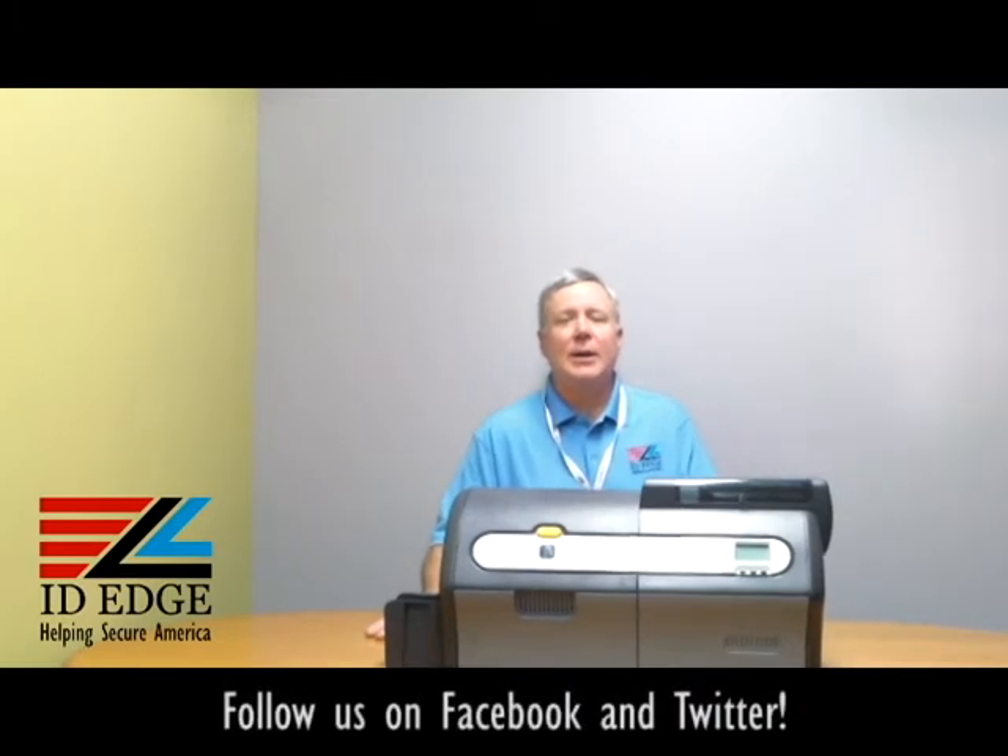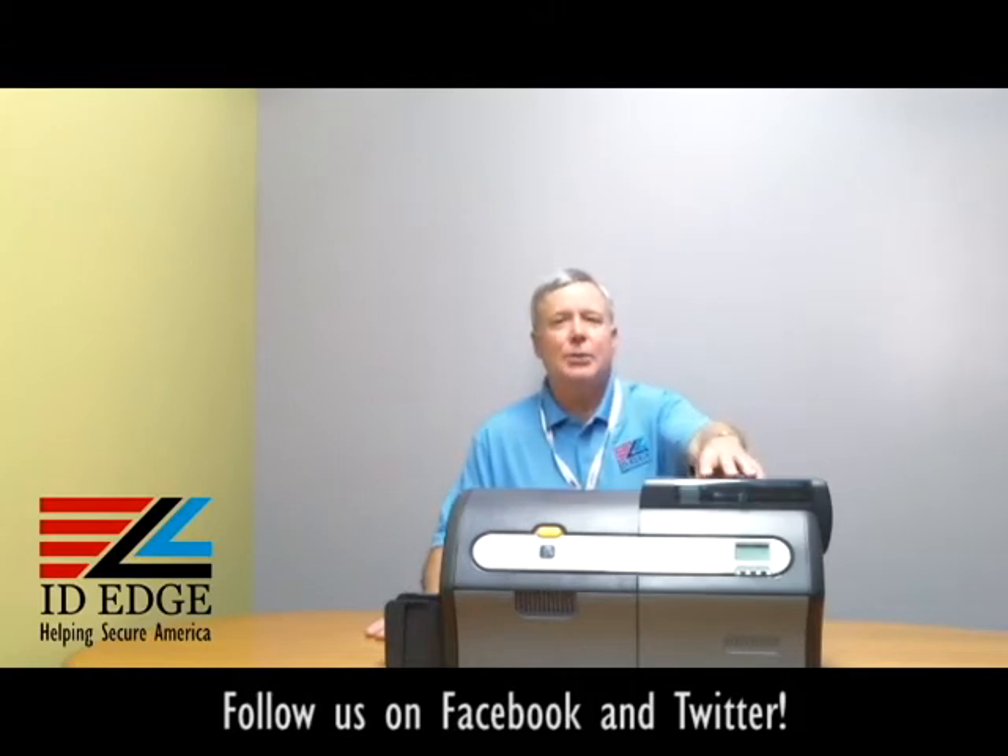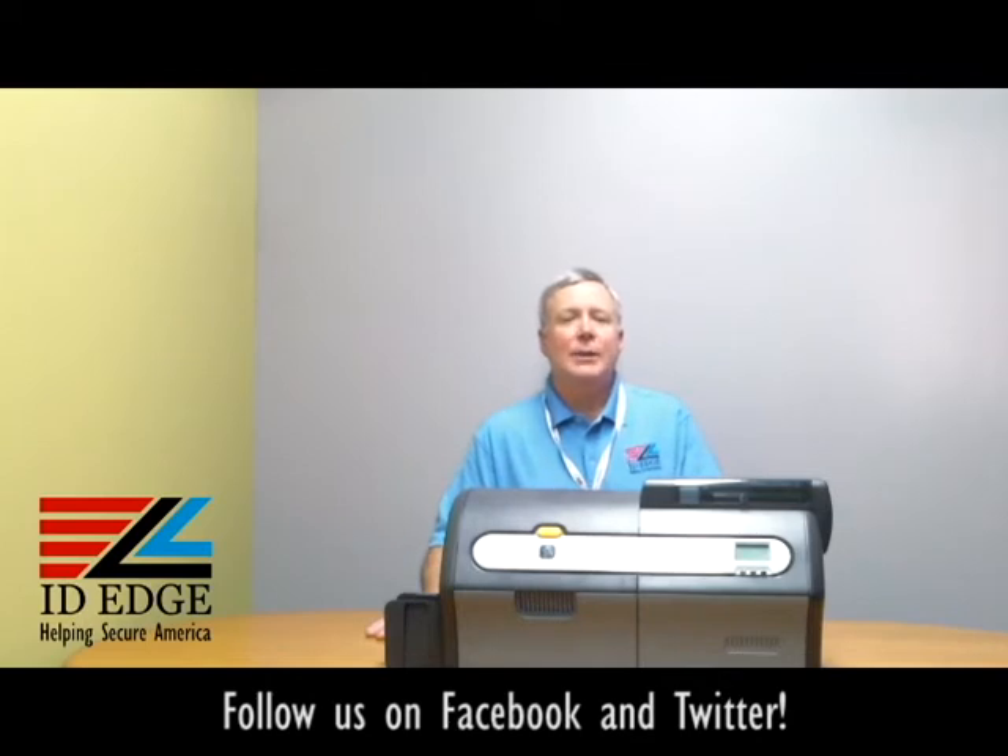Hi, this is the Ask Steve Show and this is Steve. Today we're going to talk about the ZXP7 printer, what they call the options module, where a high-coercivity or low-coercivity mag encoder can be installed, a contact or contactless smart card encoder. It also has, in this section of the printer, cleaning rollers to help keep the cards clean for the best quality of print. And at the end of the show, we're going to have the bad photo ID of the day.